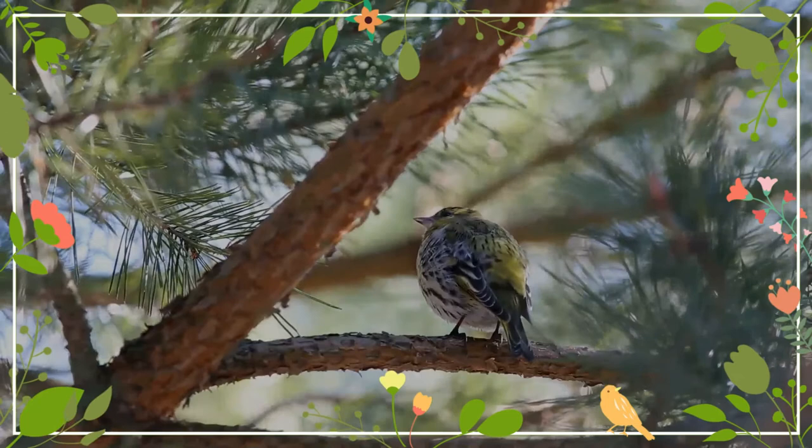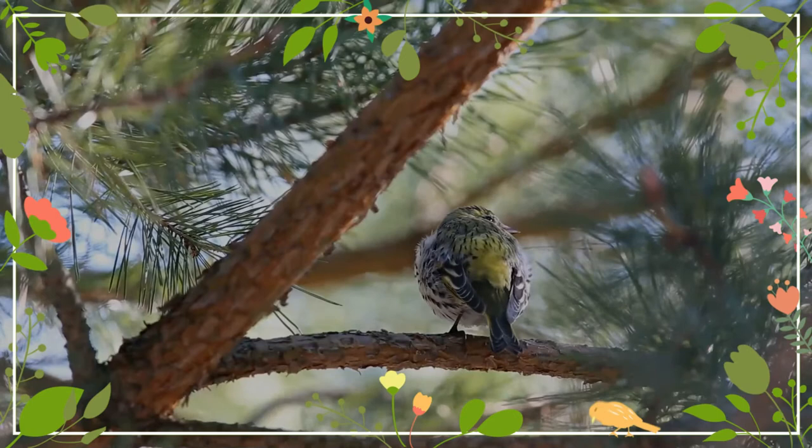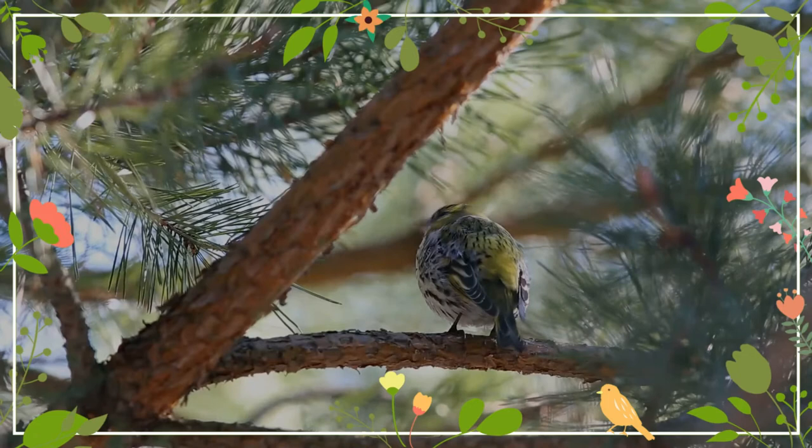They construct a nest that is generally located at the end of a relatively high branch in a conifer, such that the nest is reasonably hidden and difficult to see. They form small colonies of up to six pairs with the nests located near to each other. The nest is small and bowl-shaped.